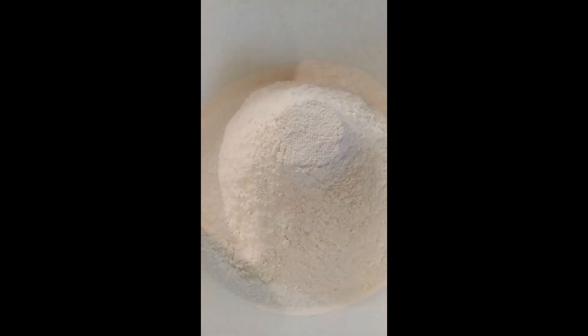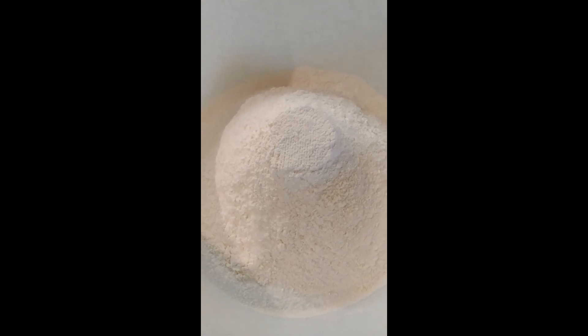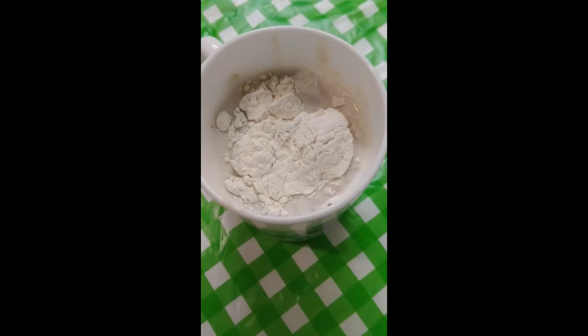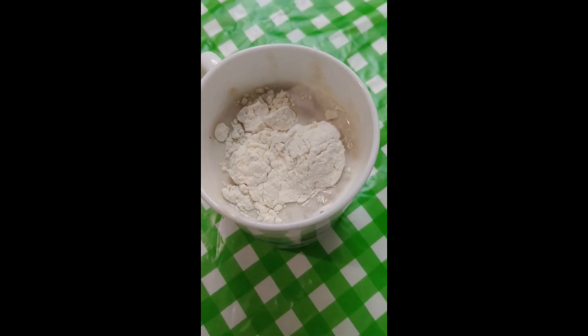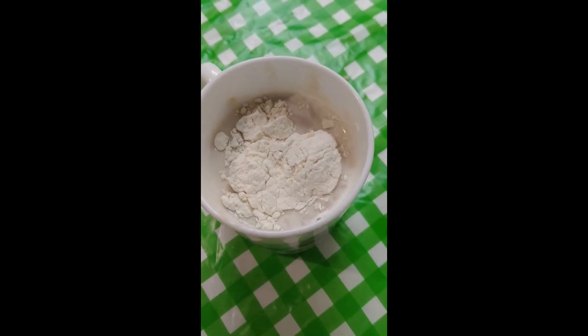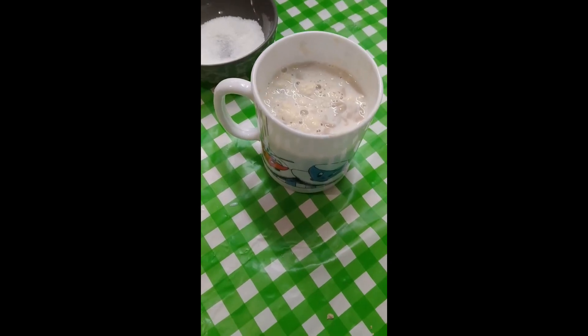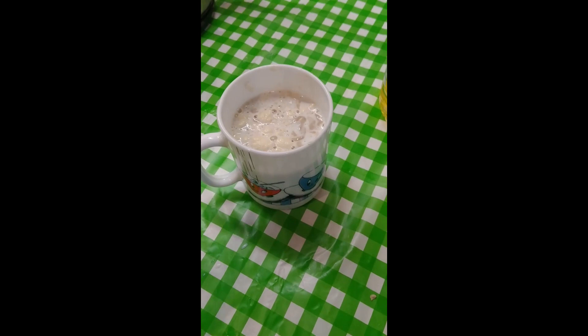Just thinning it out. So this is not butter by the way — my fault — it's yeast. It's got the sugar and the yeast mixed into the warm milk with some flour now, and then you mix it all up. So we're going to leave that for a little bit.